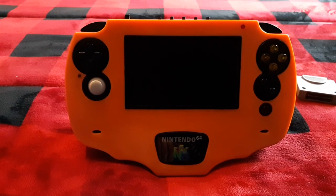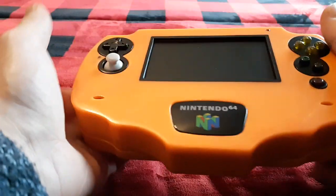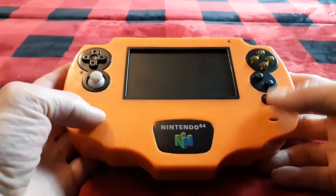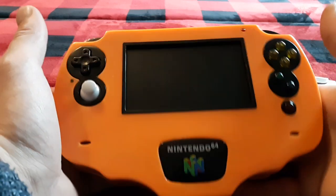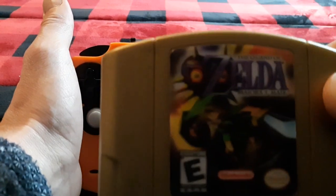This is my latest and greatest creation — yet another Nintendo 64 portable. I'll give you the basics and a rundown real quick here. It is a custom 3D printed design that I built, and it has built-in batteries that will give you about 2.5 to 3 hours of gameplay, depending if you use a regular game or an expansion pack game.